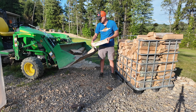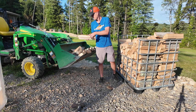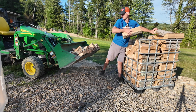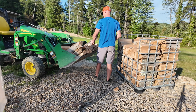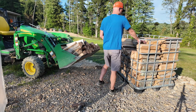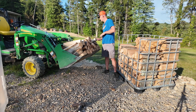This firewood does sound dry, but it's not.